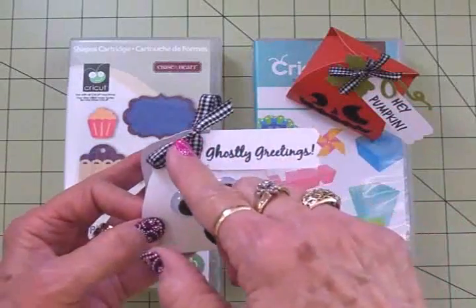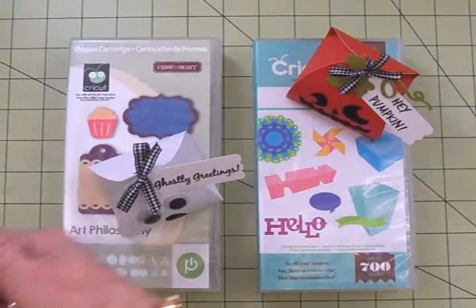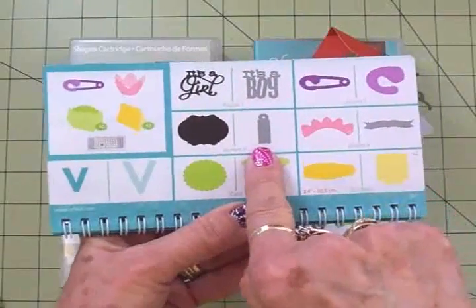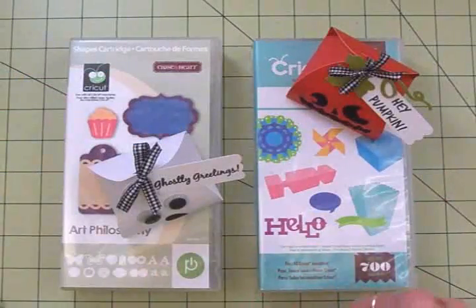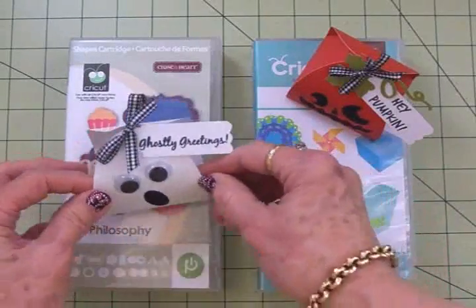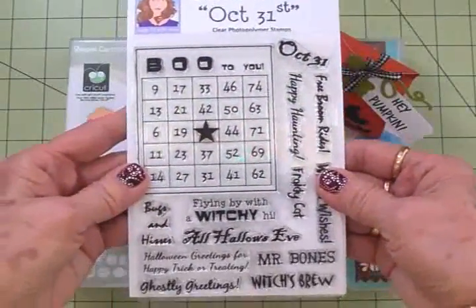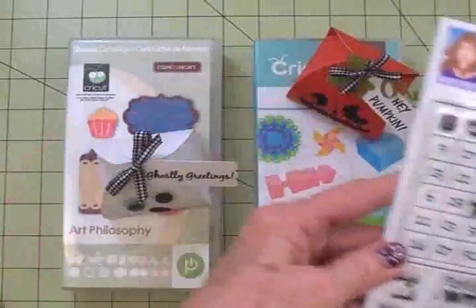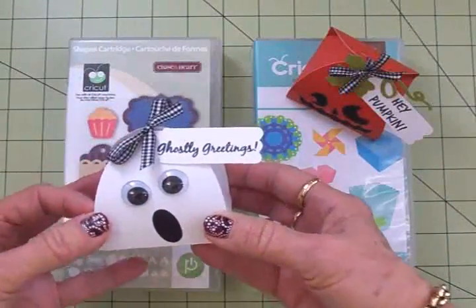The little tag I found in the Artiste cartridge — that tag is on page 64 and I cut it out at two and a half inches out of white. I stamped it 'Ghostly Greetings' and that came from the Cardz TV October 31st stamp set — 'Ghostly Greetings' right down here — and it fit perfectly on that little tag cut at two and a half inches.